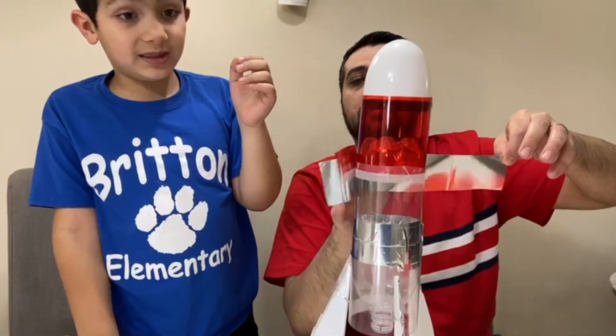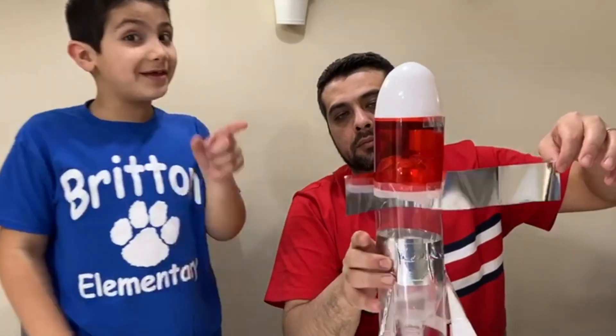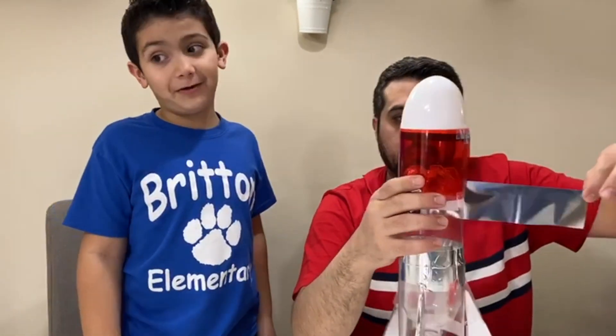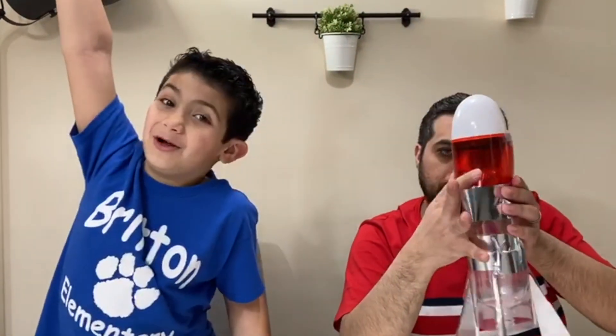Okay guys, this is getting so cool. It looks like a real rocket ship. If you think this is a rocket ship, comment down below, because I think it's going to end up very cool. The last part is to shoot it up in the air. It's going to be awesome.